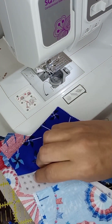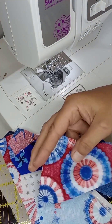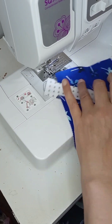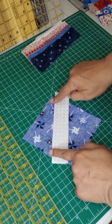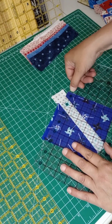Press your seams open, or you can just fold them and crease them for now if you'd like. Then we'll put the silver on this side and sew that one on. I'll go ahead and get this one ironed up and then I will meet you at the cutting board and show you how to square it up.